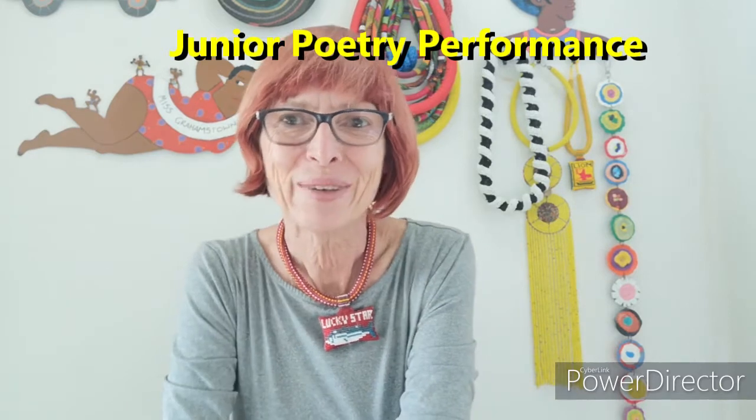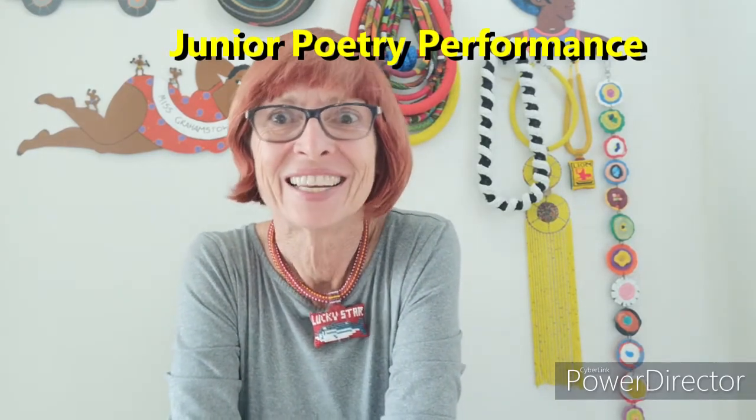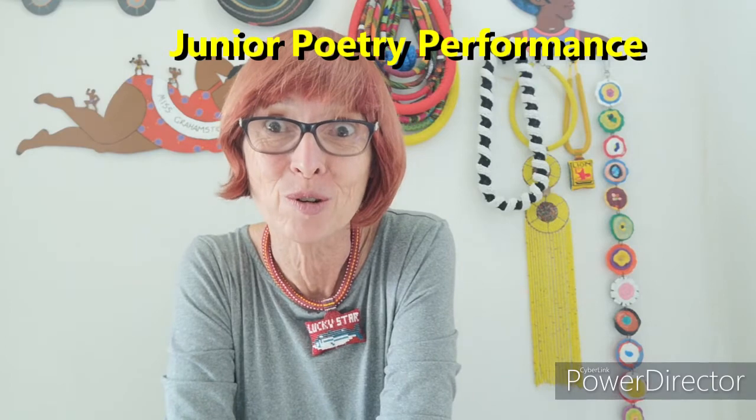Hello everyone! It's poetry time! Time to learn our poems to perform. So, what's the first thing we need to do?